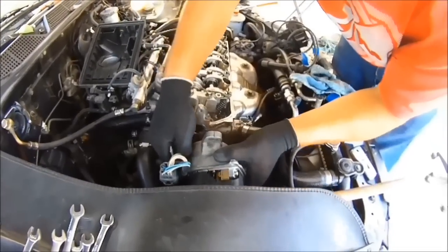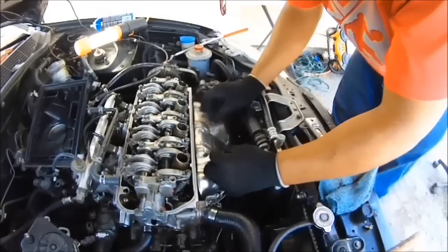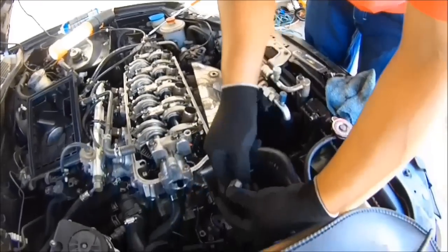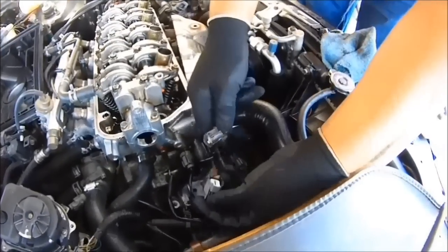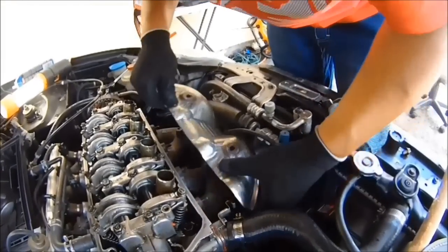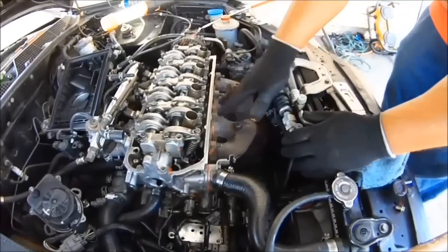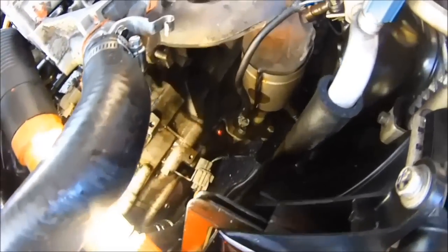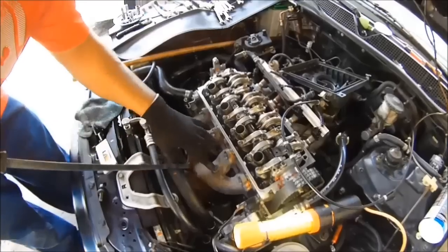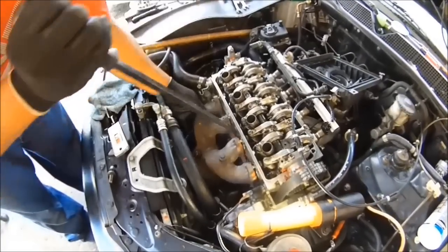Pull the distributor off and set it to the side. Next is the exhaust manifold heat shield — take off these 12 millimeter bolts. First take off the oxygen sensor connector, then work the heat shield off and pull it right out. Next is the exhaust manifold. That bolt right there is a 14 millimeter exhaust bracket bolt. After you get the bolts off and the bracket bolt off, pry out the exhaust manifold.